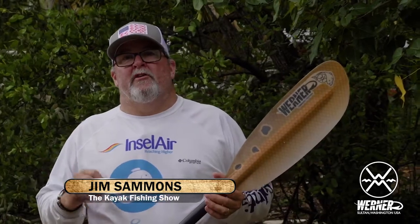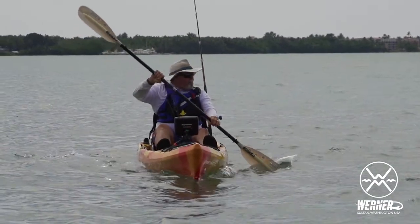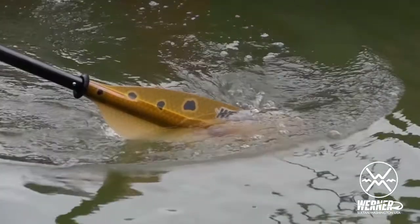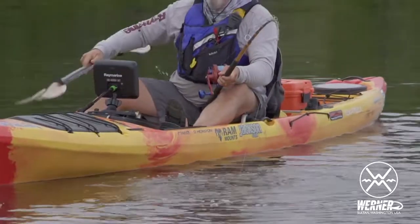Pretty stoked this week to get our hands on the new Warner HD Graphics Redfish pattern on their Hooked series of paddles, the Kamano and the Shuna. I use Warner paddles because of their great performance, but if you can have a good looking paddle as well, I'm all for it.